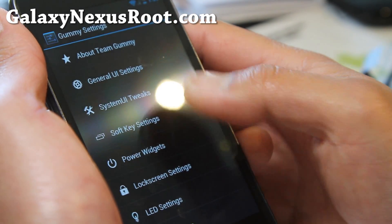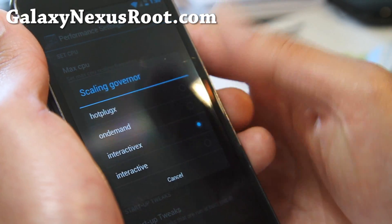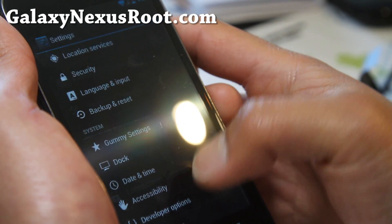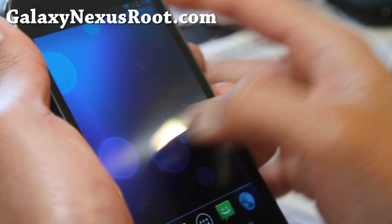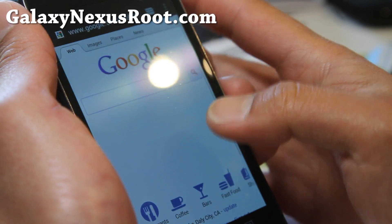Did I overclock it? Yeah — 1.35 gigahertz, Interactive X is the best. For some reason this ROM takes out the performance mode and stuff, but I guess you don't need it. This thing is just so fast. Love it.